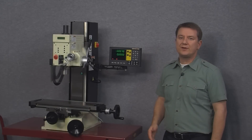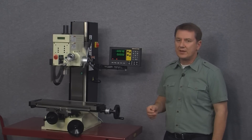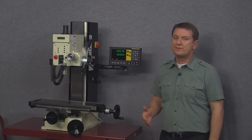The next button to the right is straightforward — it simply switches the display between reading in inches and millimeters. And the next button over is for power out memory.